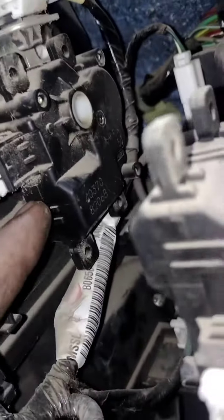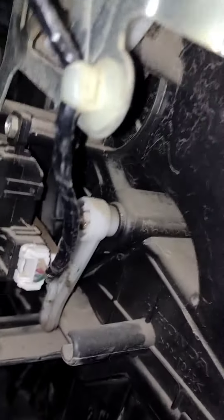And this is our air flow motor. We press the button on the air flow motor, and this is how our motor operates.